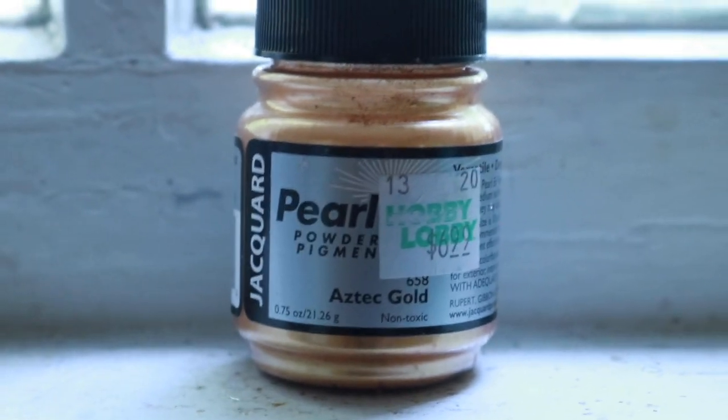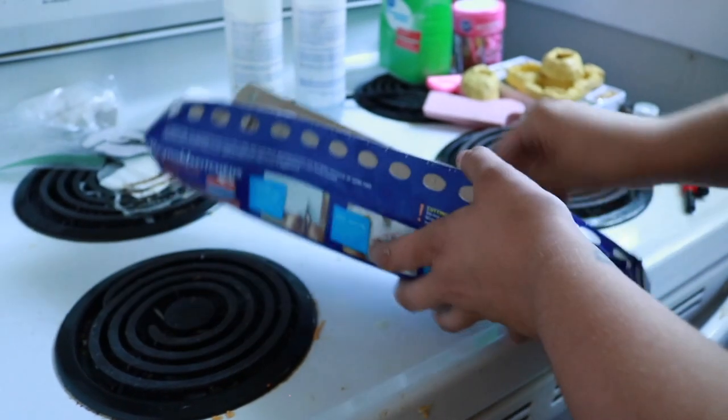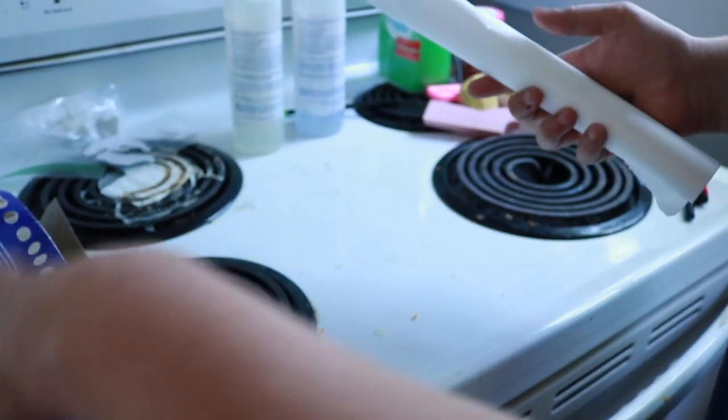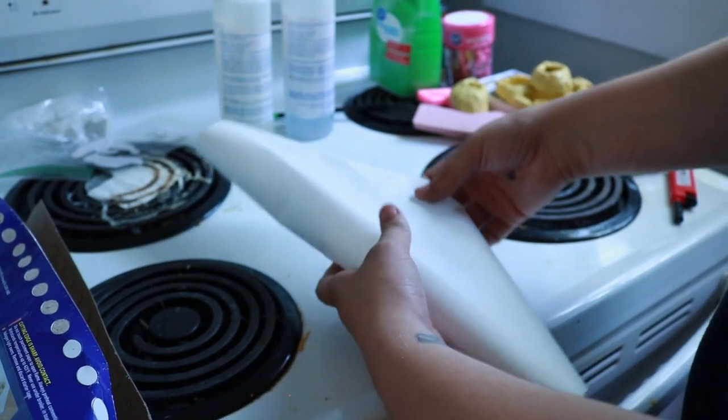This is the pigment I use that gives it its nugget color. I'm going to do this on my stove — I suggest you don't — but I'm going to put some wax paper down so that it won't stick to my stove if it drips out.